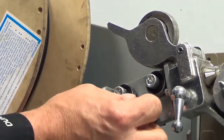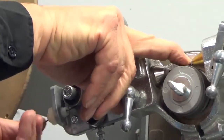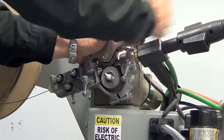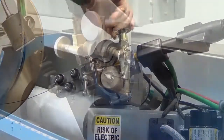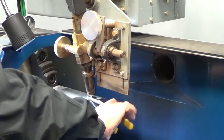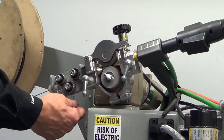Thread the wire through the plastic grommet, through the rollers, and through the grommet on the other side of the rollers. Close the wire feed assembly. Using the wire feed switch on the control panel, continue to thread to the torch. Adjust tension and straightener as needed.